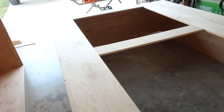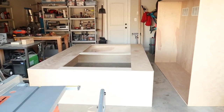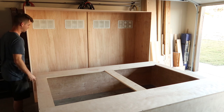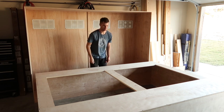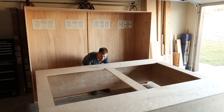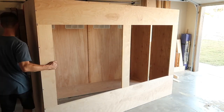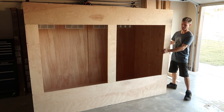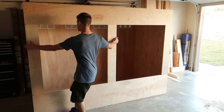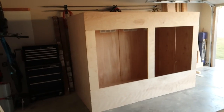Just installed the whole front trim assembly — everything is massive. Now it is time to marry the front to the back and see how large this reptile enclosure really is. I'm doing this single-handedly, so wish me luck. When you see it all together, that's pretty incredible. Let's take a step inside for the first time.